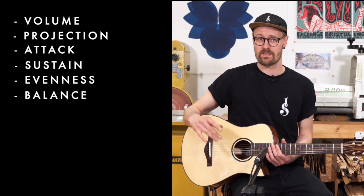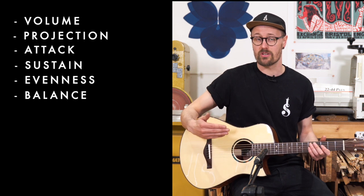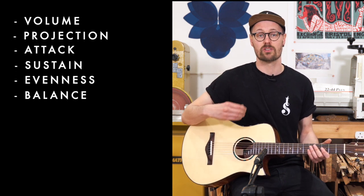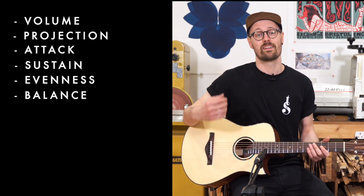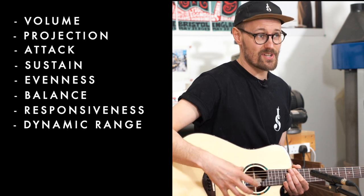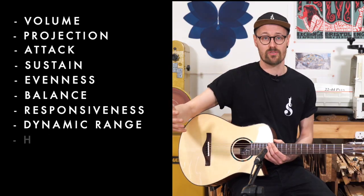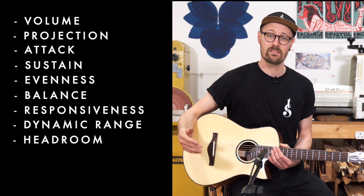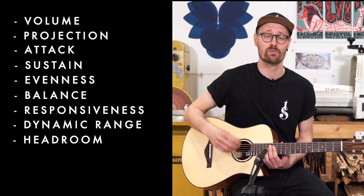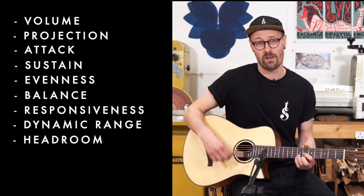We want to think about evenness and balance — in the way I think about them they're two very different things. Evenness is loudness from string to string: is any string jumping out at you more than others? A good guitar should have even loudness from string to string. Balance is how the guitar sounds across the tonal range — bass, mid-range and treble. Next I like to think about responsiveness and dynamic range. Responsiveness refers to how much you put in versus how much you get out — the efficiency of the guitar — and that ties directly into dynamic range. Headroom is how much the guitar can give without distorting, combined with how much it gives at very low volumes with a very light touch. A guitar with broad dynamic range has loads of headroom so you can really dig in and get clear punchy tone, but also gives a sweet sound when played very lightly.